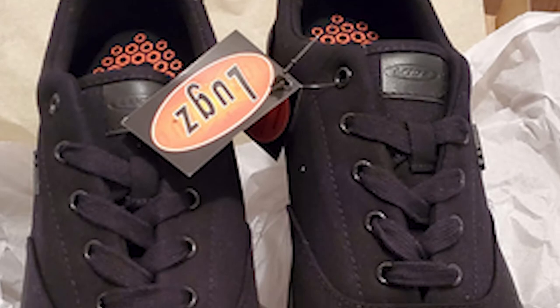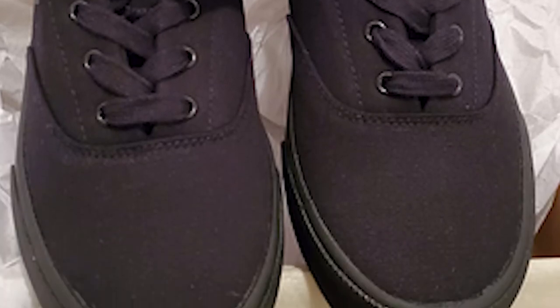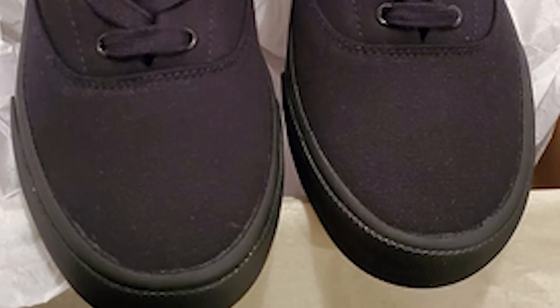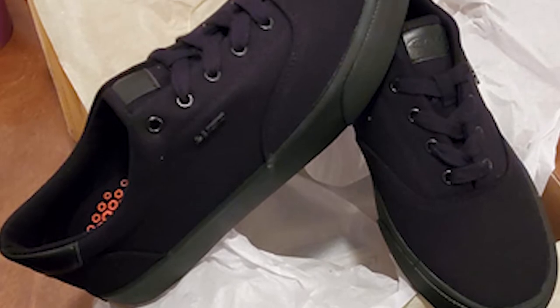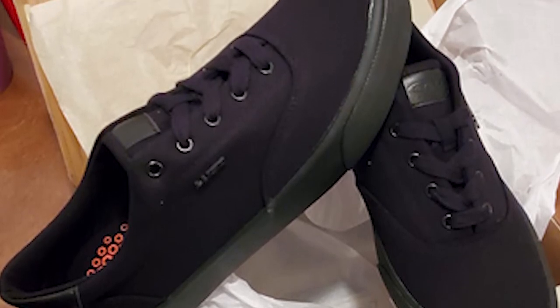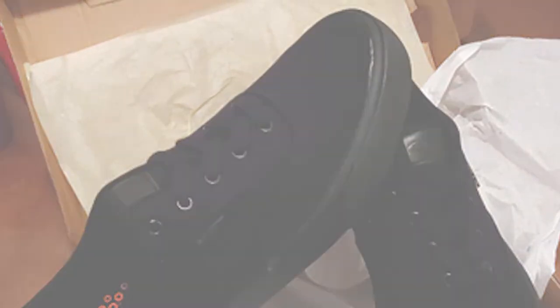When buying new shoes, you need to take both your foot length and width into account. Always measure your foot flat on the floor, never in a shoe. Knowing the parts of a shoe and how to measure them can make a huge difference when shopping for the right fit. Check out the shoe details and measurements before you buy and use this guide to help you.